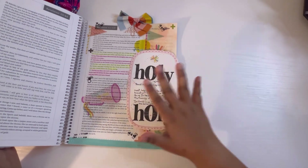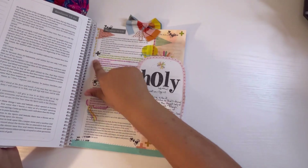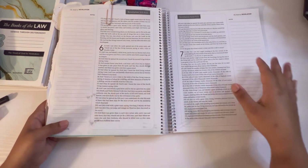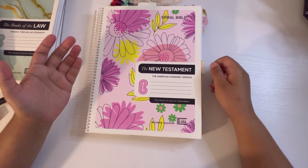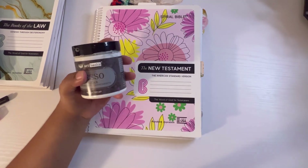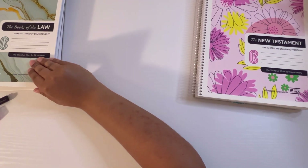One of my favorite pages has a lot of note-taking — a whole extra piece of paper, stamping, distress oxides in the background, some fabric on the bottom, more stamping, sticker paper, and highlighters. It did an amazing job. There's no bleed-through. You can use pretty much anything. If you're using watercolor, my only recommendation is to prep your page with gesso — my favorite is Art Basics gesso, which I'll link below.